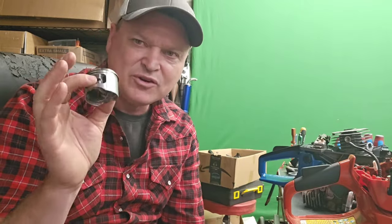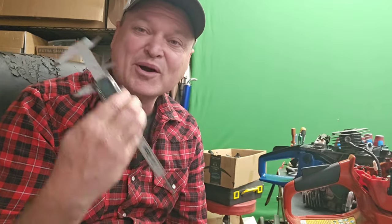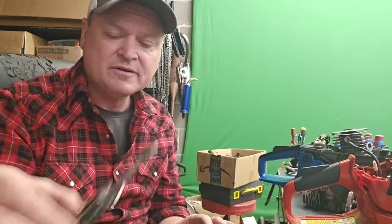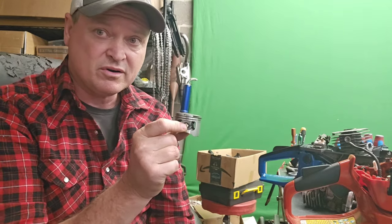Even if you're getting a 47.5 millimeter cylinder or piston that you ordered off eBay, measure it — because these Zenoa Chinese clones, some of them are made to the lowest possible standard. This piston is too big for that bore.